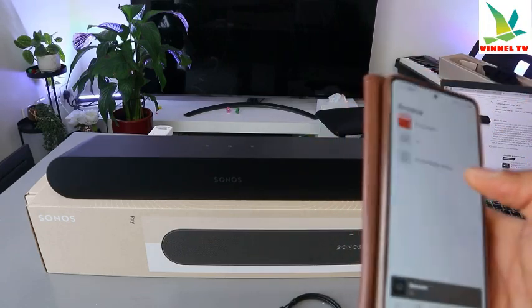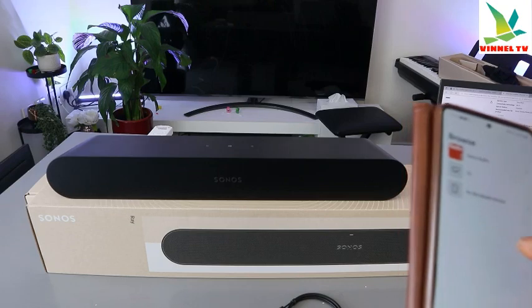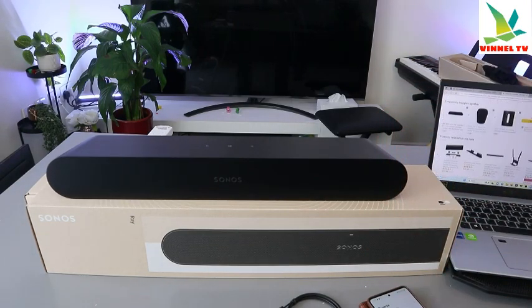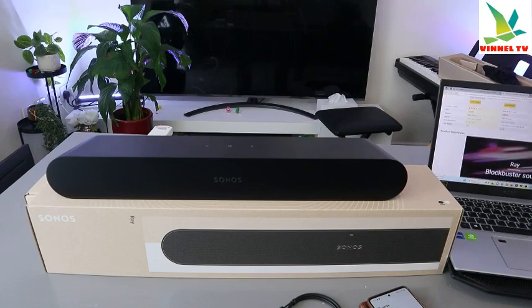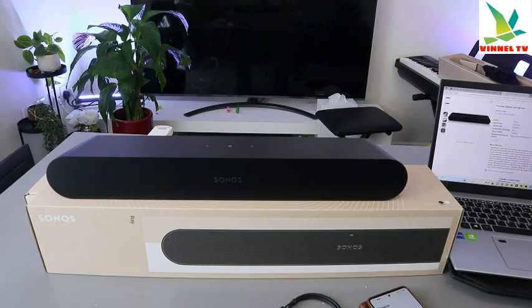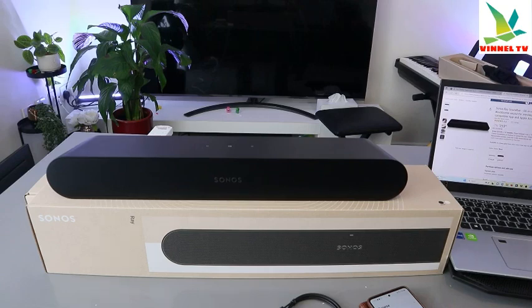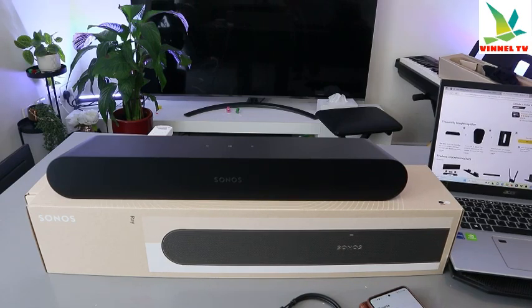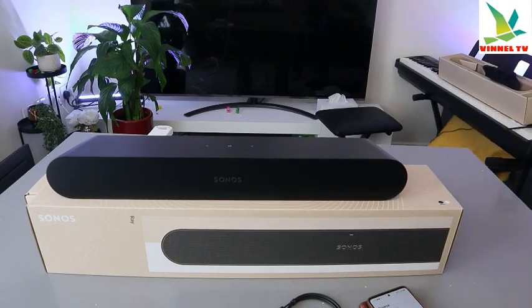If you check my video, you can see how we tested the audio using a mobile device. This soundbar deserves the attention — it's very economical and affordable. The price is £259. Some companies sell it for more, but it's £259 on Amazon. Now what I want to show you is how to connect this soundbar to a TV.